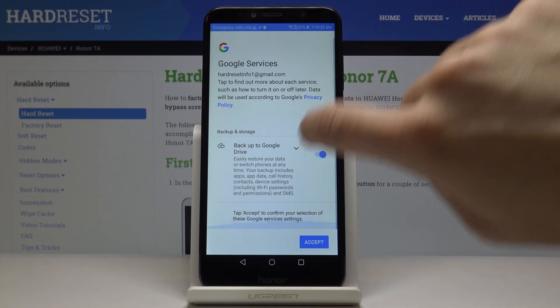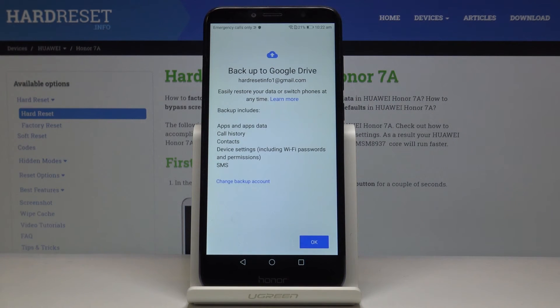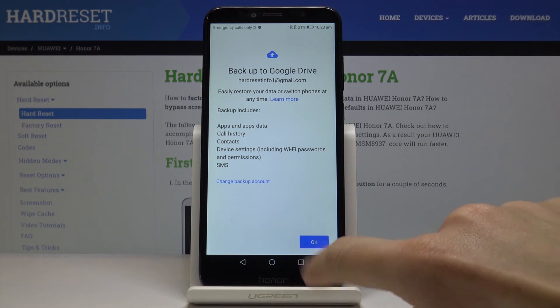Here you've got some Google features — tap Accept to confirm the selection of those Google options. As you can see, your backup is ready to use and it includes apps and app data, call history, contacts, device settings, and also messages. Click OK to finish the process.